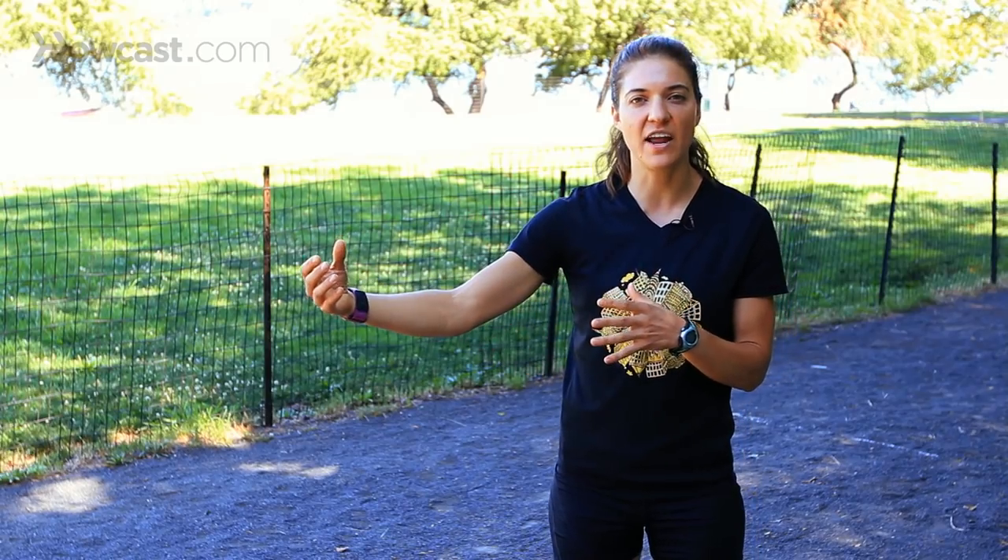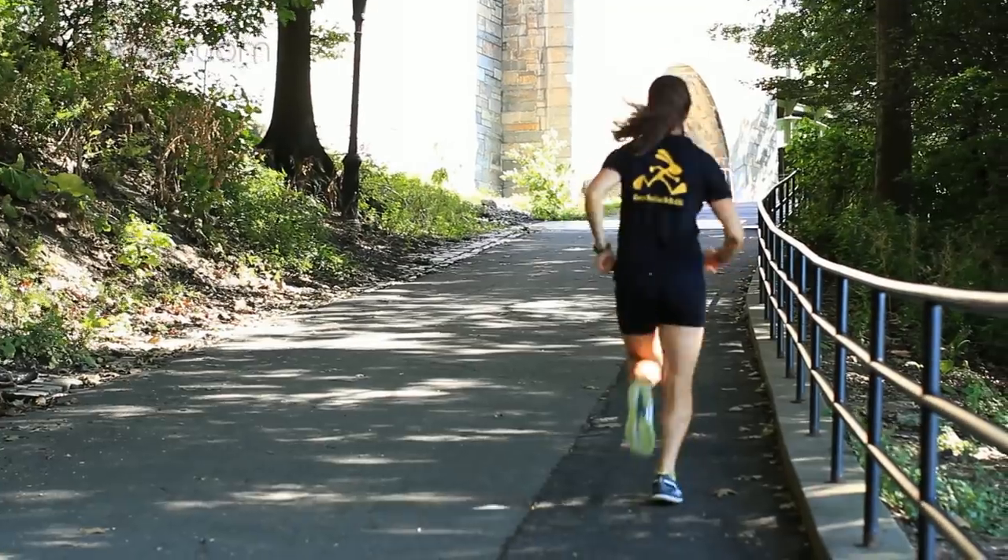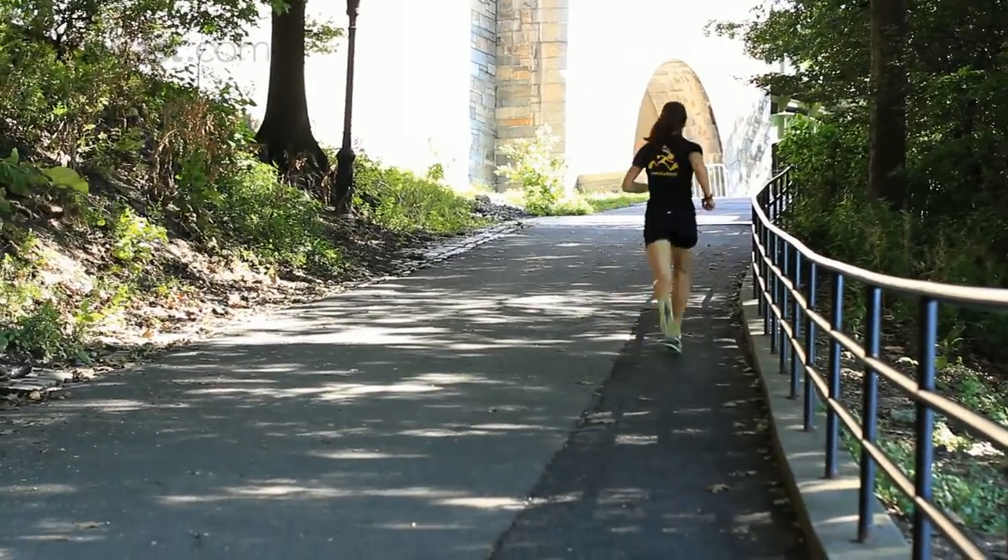Hill training is a great way to help you run faster. Find a hill in your area, or if you don't have hills you can use a treadmill with an incline on it. What you're doing is using that hill for a specific distance or a specific time.